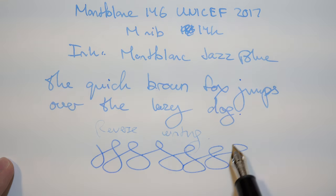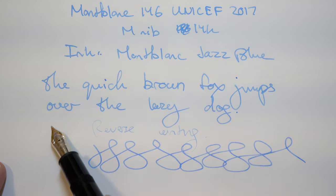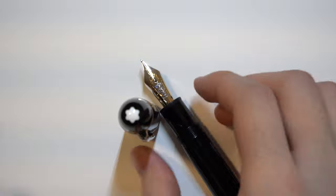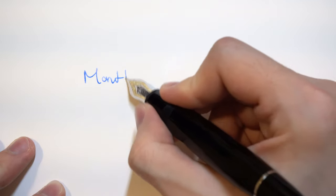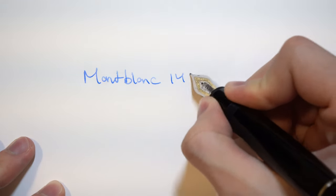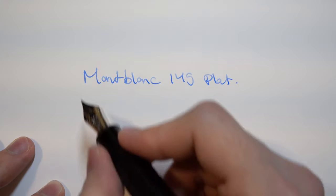The 146 is a relatively wet pen — not as wet as a Visconti, but still on the wet side, which makes it very enjoyable. The 149, on the other hand, has a number 9 size nib, so how you write is a little bit more different because of how big the nib is and obviously the grip. They're both very comfortable for me, but that might not be the case for everyone.